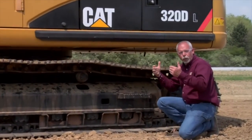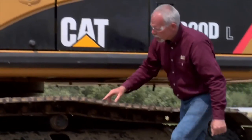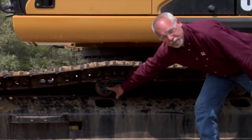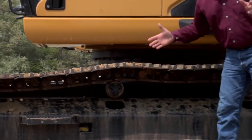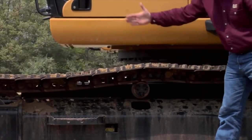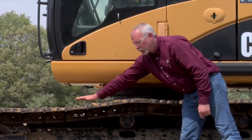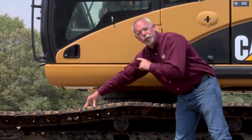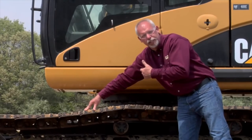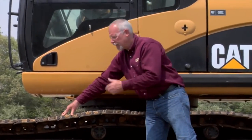To check tension, the manual would tell me to pull the machine forward very slowly, stopping with a pin right over the top of this carrier roller up here. Then I use a straight edge or a string, run it over here, and look for sag — my lowest point off the top of the grouser. I'd have to check the book, but this machine is probably an inch and a half to two and a quarter inches of sag. I find a lot of people running these things too tight because they think the track is loose.